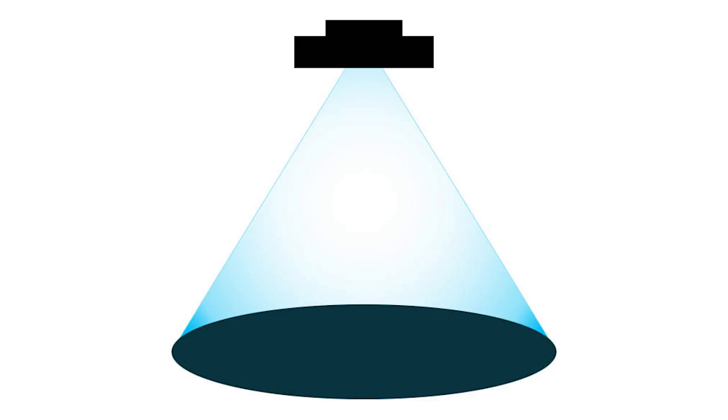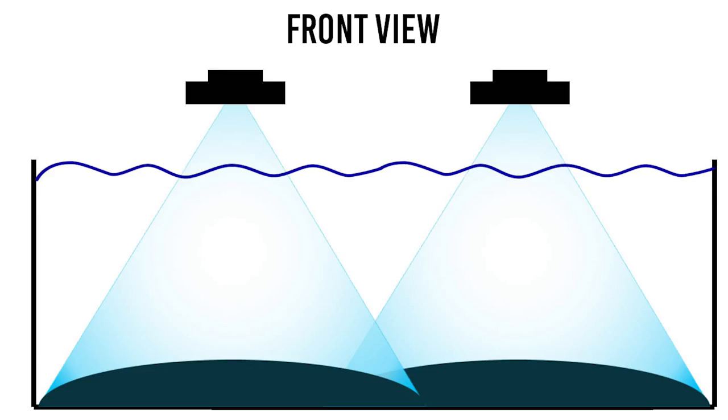This also applies to the spotlight configuration. In a longer tank you would probably use two or more fixtures side by side to get proper coverage.